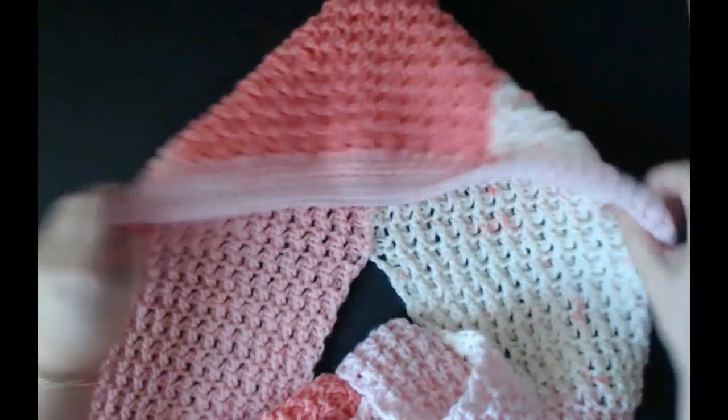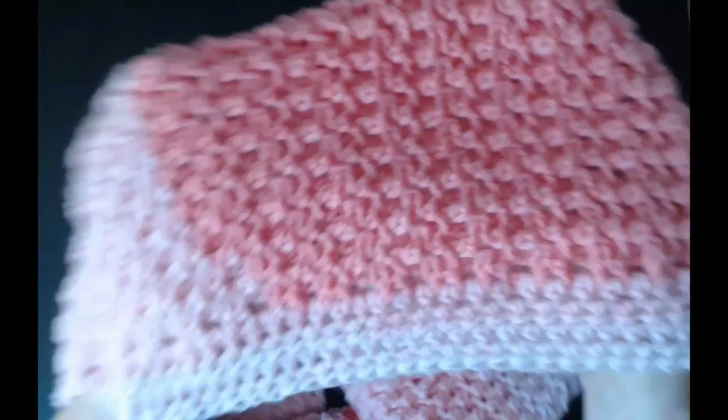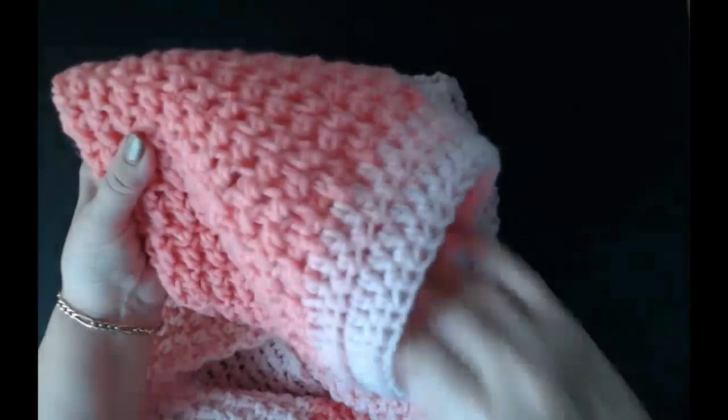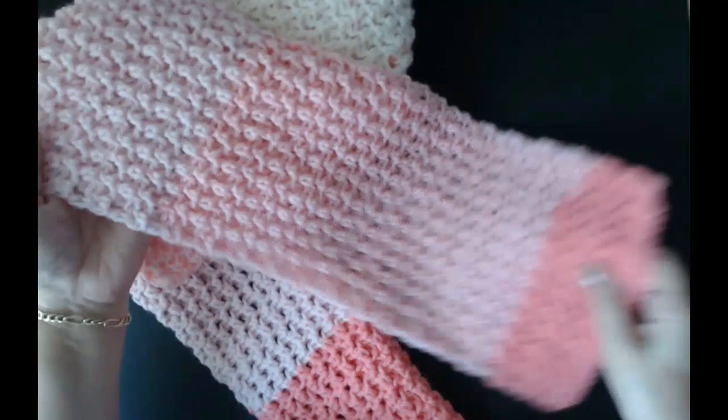You can make this as long as you want, and I've got this really nice hood on the top. I'll show you how to fold it and where to sew it to make the hood. It's really simple and so pretty. There are lots of scarves with hoods and pockets on YouTube already, so this is just a little bit different with the stitch.